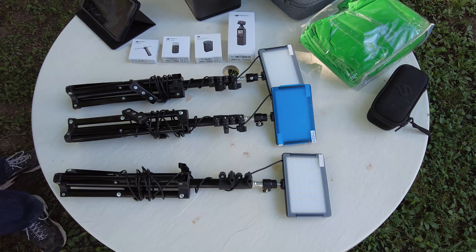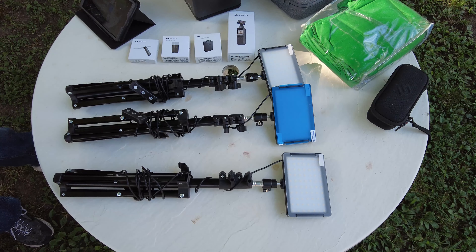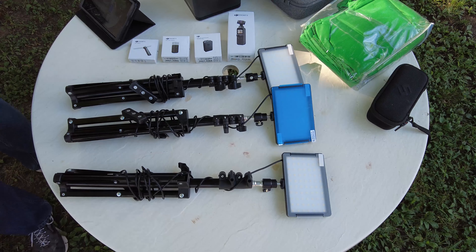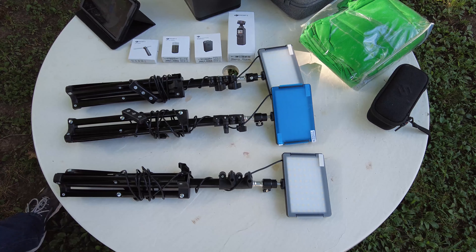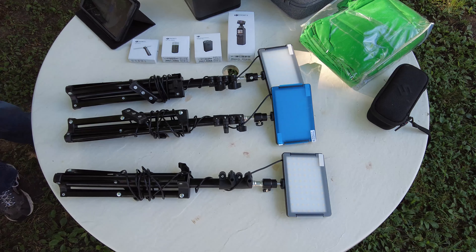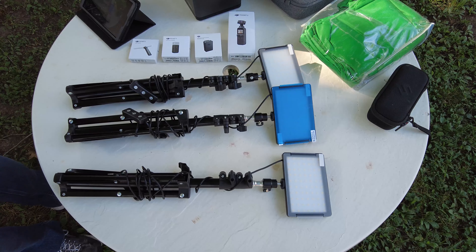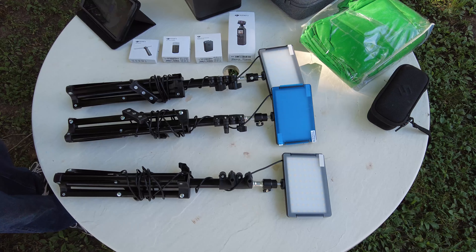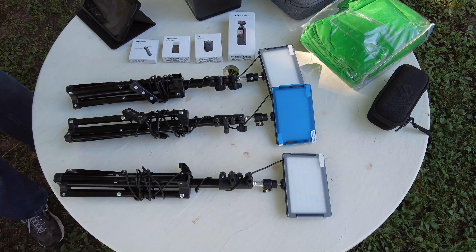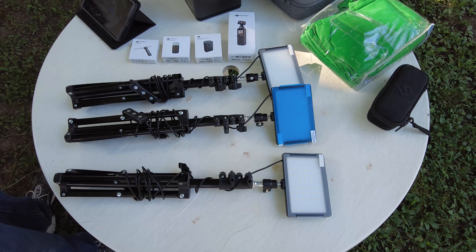Hello there, welcome to the Watchman News. I've had a few requests asking what type of gear I'm using, so I'm going to do that video now. I apologize for any background noise — I am using a wireless lapel-type mic which does pick up background noise. I'll put all the Amazon affiliate links in the description so if you want to purchase anything you can. They are affiliate links so I will get a little kickback if you use them.